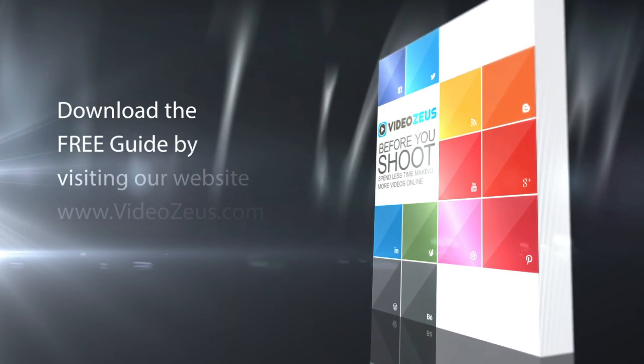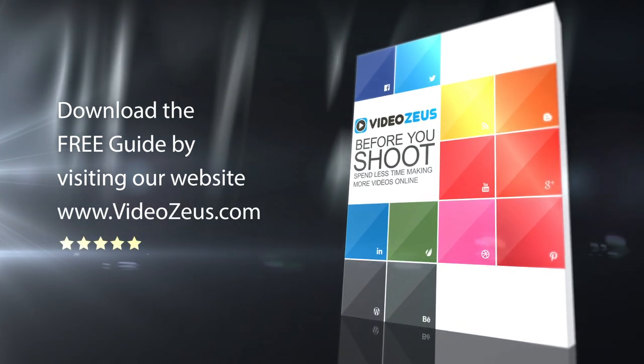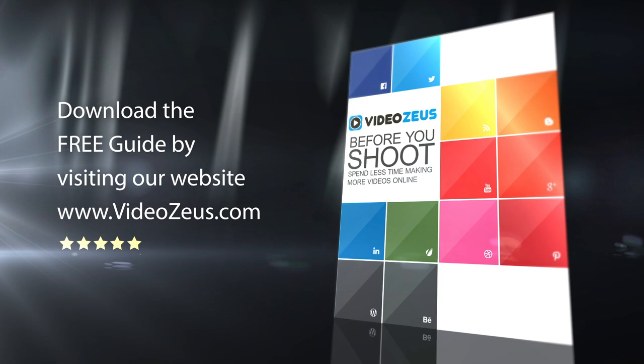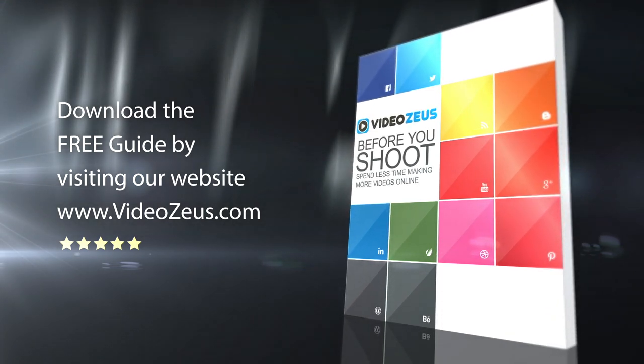If you haven't already downloaded my Before You Shoot Guide, please follow the link in the show notes below. The guide will prove as a useful resource for each and every one of your video creations. Now that you know the best green screen options for Zoom, watch this video next to see the best virtual backgrounds for Zoom. Thanks for watching Video Zeus, where we help you spend less time making more videos.